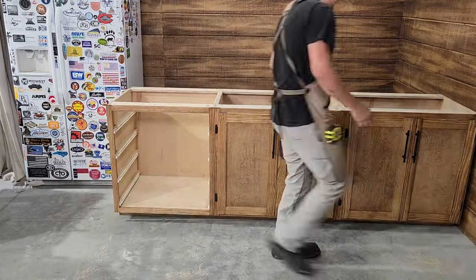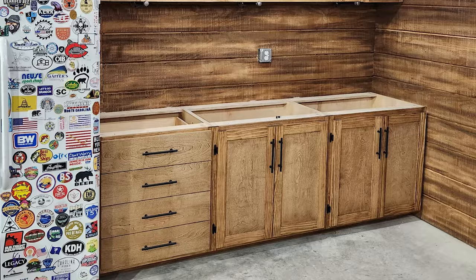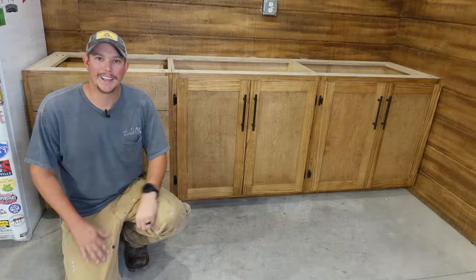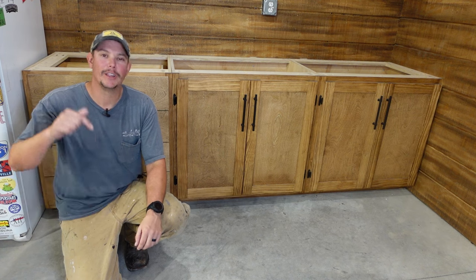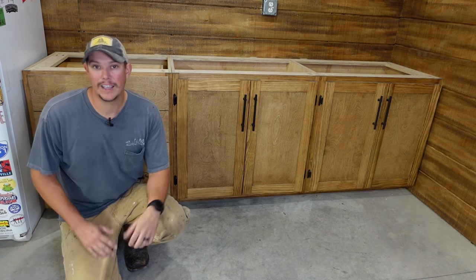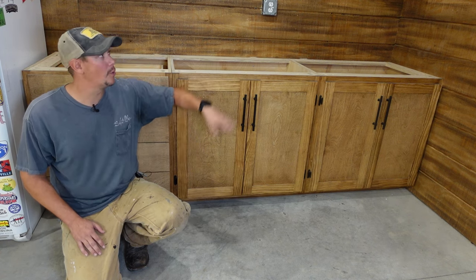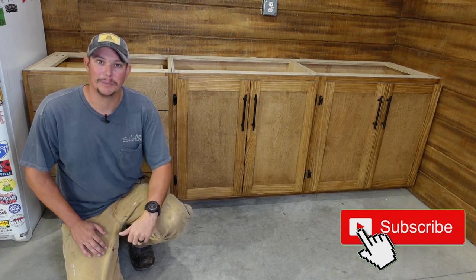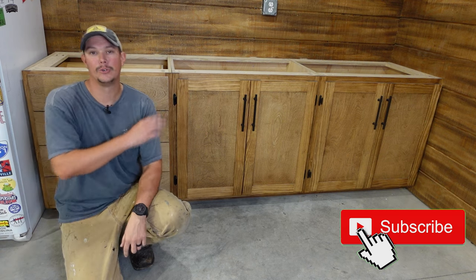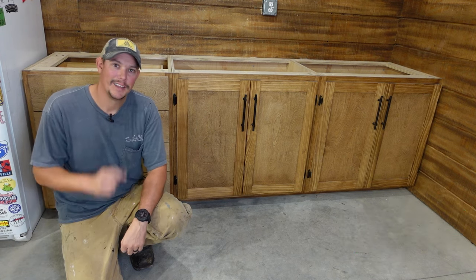Our doors are installed and our cabinets are almost complete. That's it for how to build your shaker style cabinet doors — I hope this video helped you out. If you have any questions, let us know in the comment section below. This video is part of a whole build series covering lower cabinets, doors, drawers, upper cabinets, and a concrete countertop, so go check those out. I have links to all the tools used in this video in the description below. Thanks for watching — please like, share, and subscribe, and we'll see you next time.